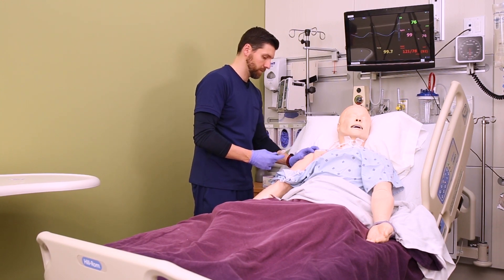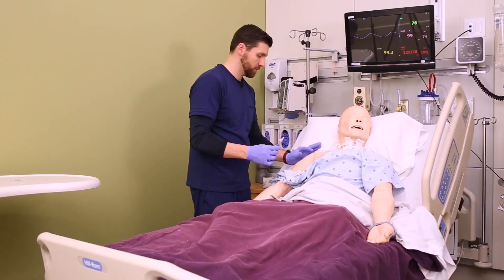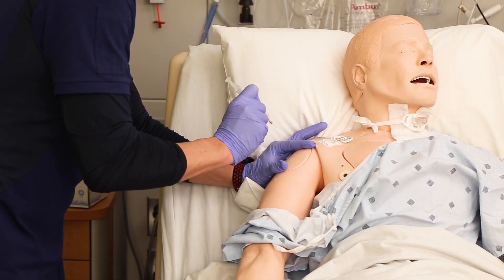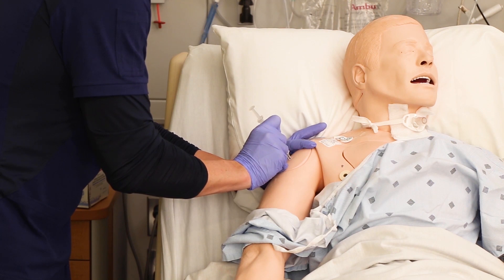We're going to show you the Z-Track method. Uncap your needle, then use the thumb and forefinger of your non-dominant hand in the shape of a C and pull the skin to the side. Now hold the syringe like a dart in your dominant hand and insert the needle at a 90 degree angle.